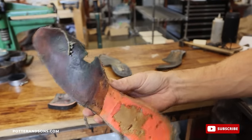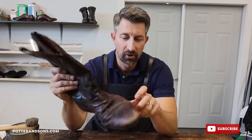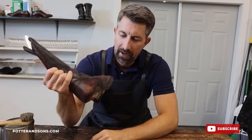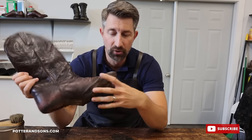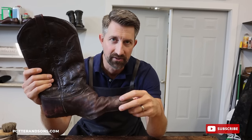That is one worn out and used insole. Okay guys, these uppers are in pretty rough shape as well — a lot of discoloration on them. While he gets to work on the lower portion of the boot, I'm going to take care of these uppers by stripping off a lot of this old dye and dyeing them back. So let's get to it.